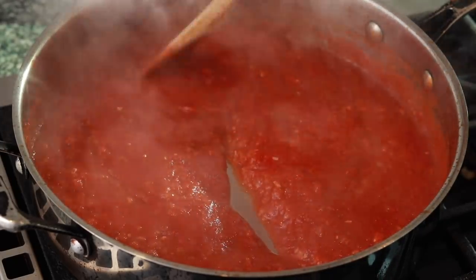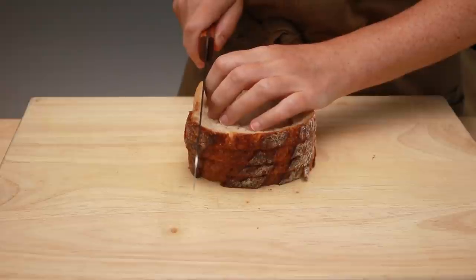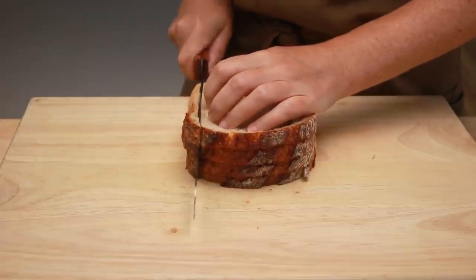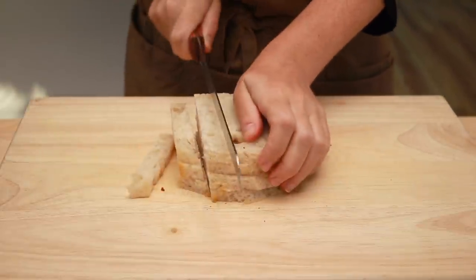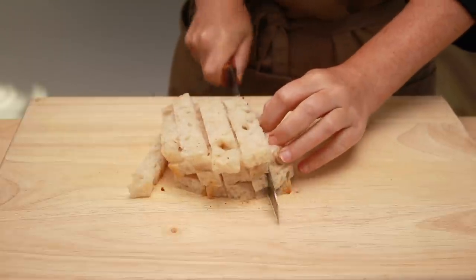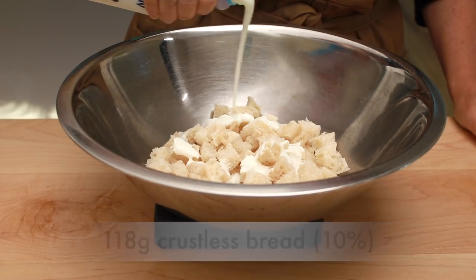You know my love of ratios and percentages. Today the amount of meat I happen to be working with is 2.6 pounds — that's what two packages ended up being. Obviously you might have more or less meat, but you can use the percentages below to figure out all your other ingredient amounts. Bread is what keeps our meatballs tender. Any white or sourdough bread will work as long as the inside is relatively soft. Cut off the crusts, cut the bread into cubes, and weigh the right amount — it should be 10% of your meat weight, which is 118 grams.